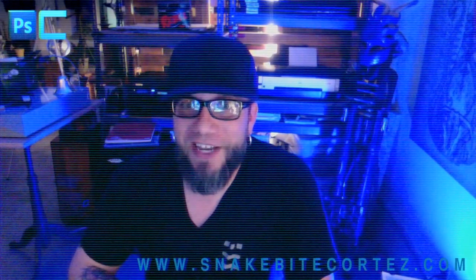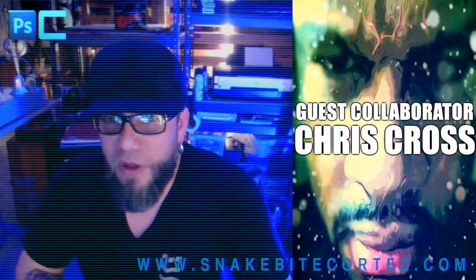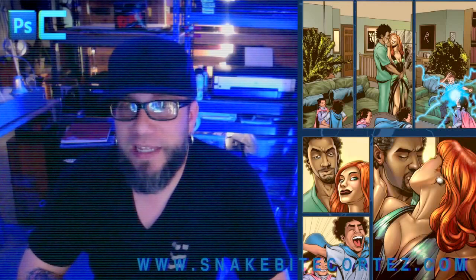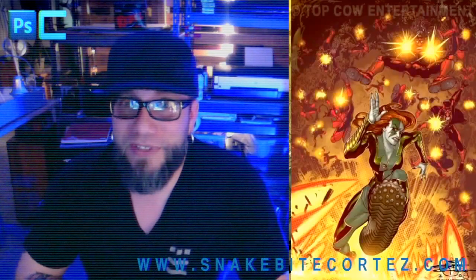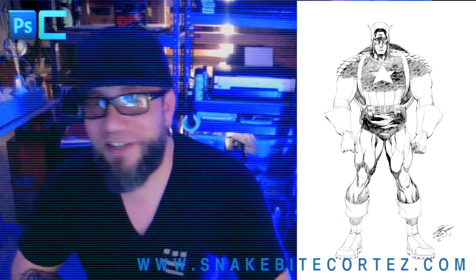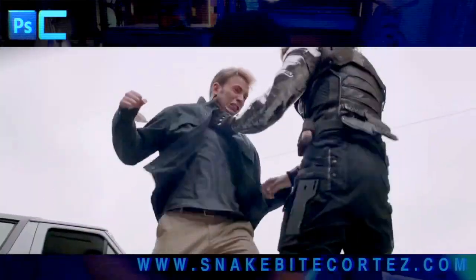Yo everybody, Snakebite Cortez here, another episode of Photoshop Commandos. Today I was feeling a little patriotic so I called my homie Chris Cross, who's one of the more amazing artists out there doing comic books and multimedia and transmedia development. He's the real deal and Cross and I've collaborated before in the past with great results, so he drafted up an awesome Captain America — appropriate considering Captain America: Winter Soldier is coming out. I'm kind of looking forward to this movie; I really liked the Avengers movie and the first Captain America — that was a lot of fun.